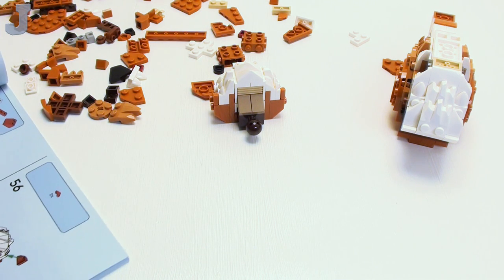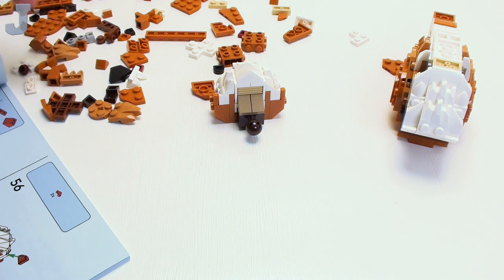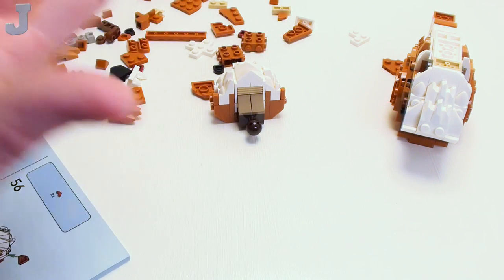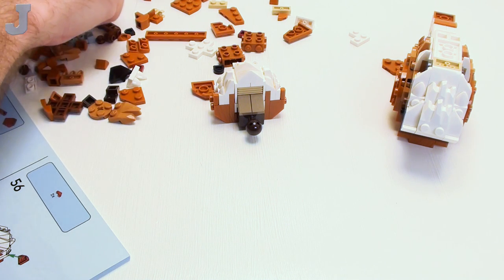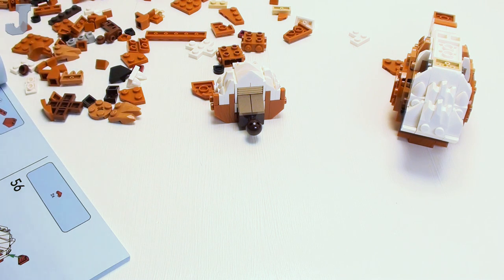I was up in my attic — the wood up there is like 60, 70 years old and still dripping sap out of it. It took forever to get the sap out of my palms because I was holding on to one of the rafters for dear life. There was sap everywhere.